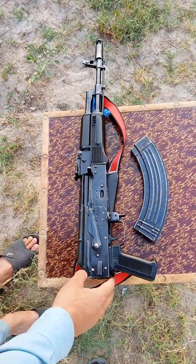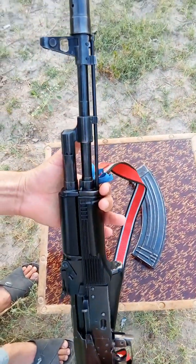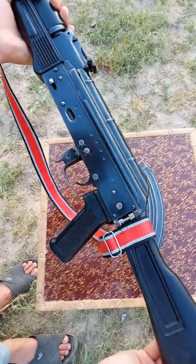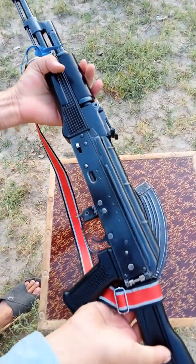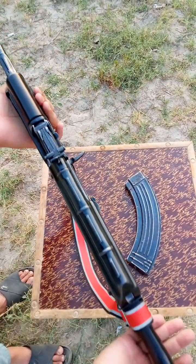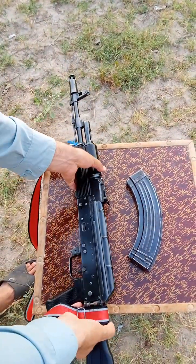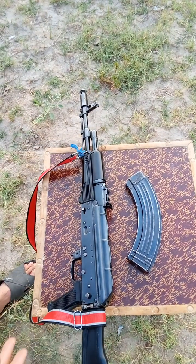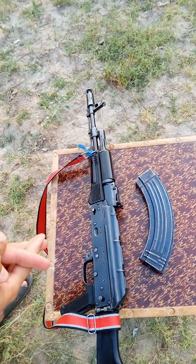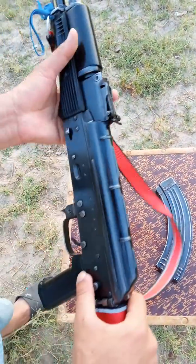So friends, let me show you a review of this video. This is made by Bulgarian Metro, and this is made in Pakistan. I have opened it from the first place and I will show you the same.